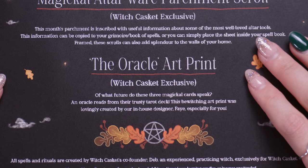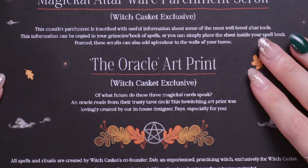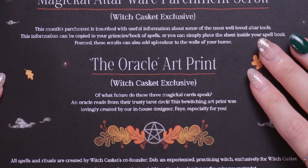It says: 'Of what future do these three magical cards speak? An oracle reads from their trusty tarot deck. This bewitching art print was lovingly created by our in-house designer Faye, especially for you.'